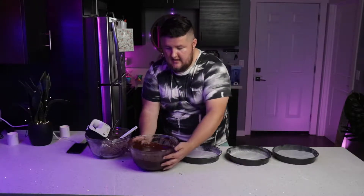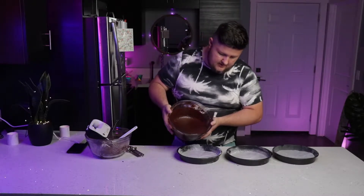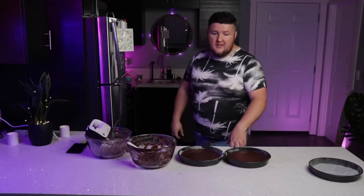Something I forgot — Jessica reminded me — you need to preheat the oven to 350 degrees. I just didn't do it because I was filming and didn't know how long it would take. Preheat your oven before you get started. Now I'm just going to pour this in, trying to make it even. It ended up being enough for just two cake pans. I'm going to make at least a four-tier cake. Now I've got to wait for the oven to preheat, then throw these in for about 25 minutes.